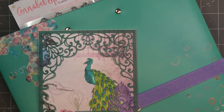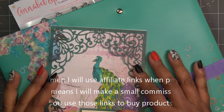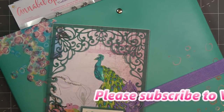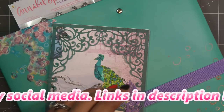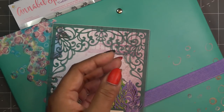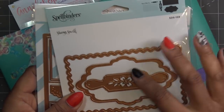Hi guys, so today I finally found the die set from Spellbinders I was mentioning the other day — it's like a gatefold flip-fold type die that is on super sale right now, so I'll have links in the description box with affiliate links, which means I'll make a small commission if you purchase through those links. Funny thing — I knew I had it, even looked up my old orders, and then yesterday I looked up and they were sitting right in front of me on top of my Xyron.